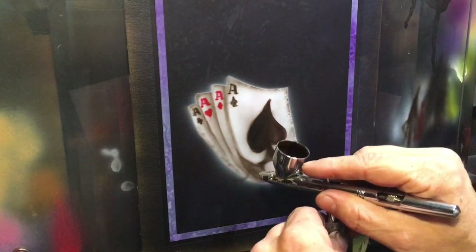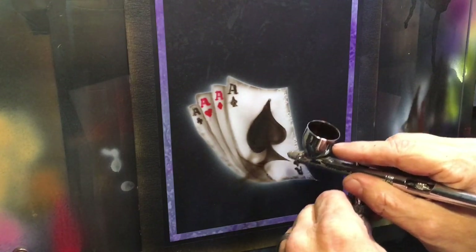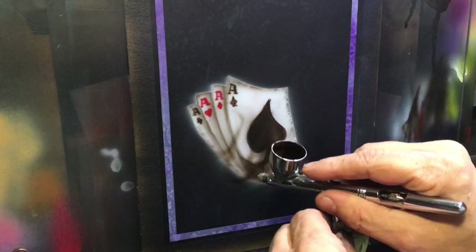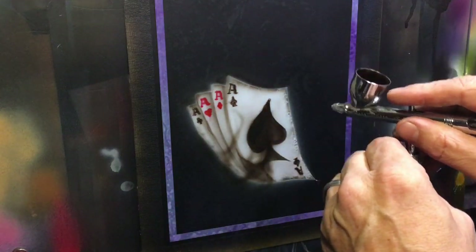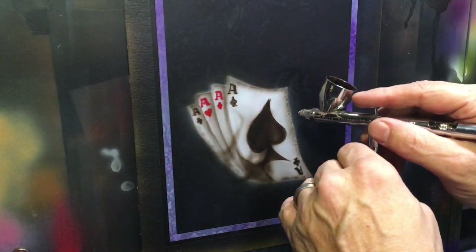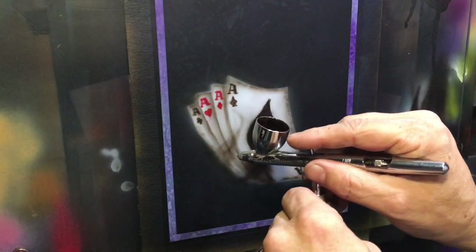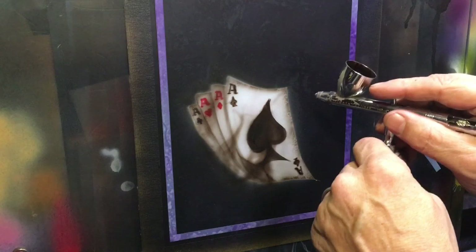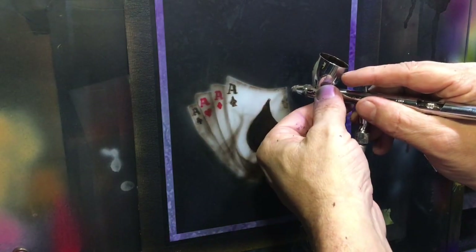If you're going to have fire on top of that coming over it, what you want to do is pull a base in — just a little bit of smoky black — just to give the fire a little something to pop off of. You can see I'm cleaning up that underspray as well. You want to bring that smoky black over the top so that you can bring your fire in, because the fire will pop a lot better off of the darker color, the smoke, than it will off of the almost-white of the cards.